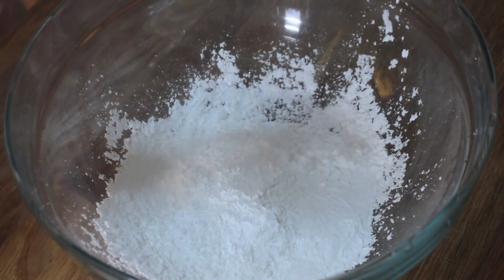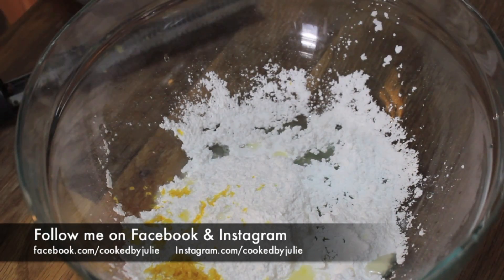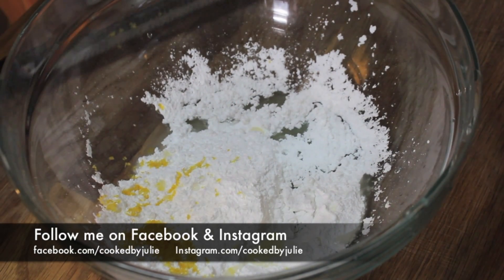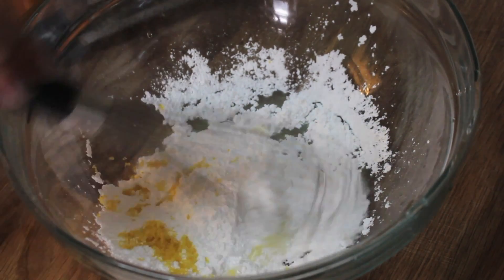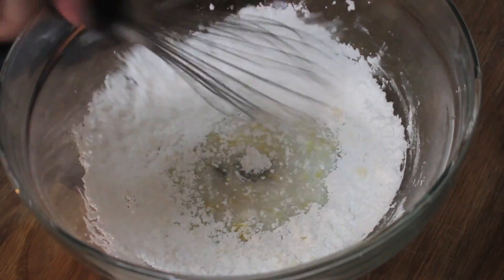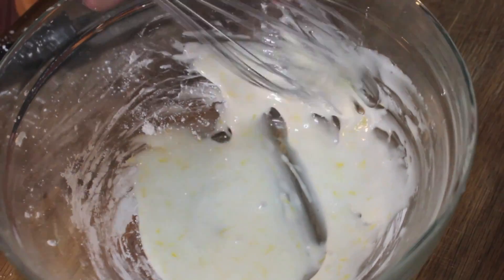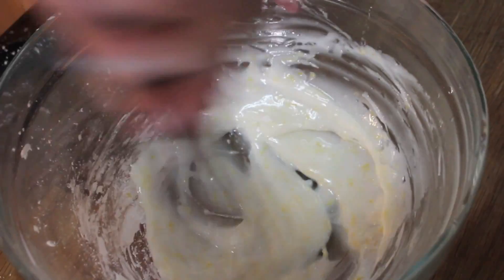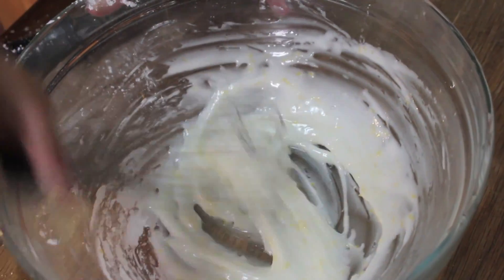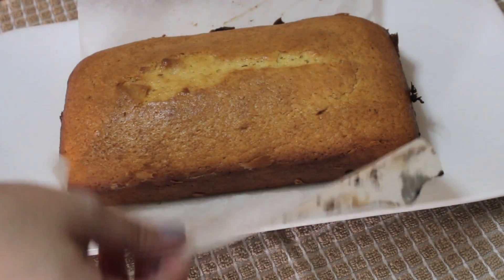While our lemon loaf is cooling, prepare the lemon glaze — this is what makes a lemon loaf a lemon loaf. Add some powdered sugar, lemon zest, and lemon juice into a bowl, mix it together, and it's that simple. If you don't want the glaze to be too lemony, substitute the lemon juice with some milk and just add a little bit of lemon zest. But I much prefer the glaze to be very tangy, since the loaf itself is not too lemony.